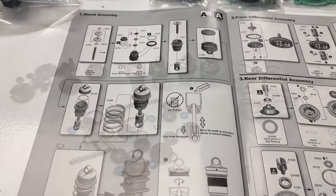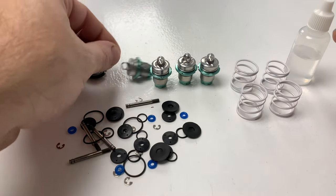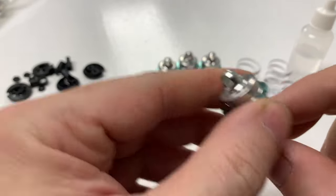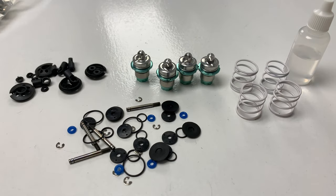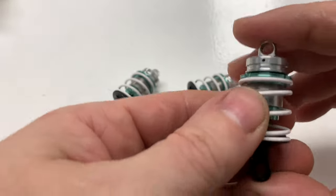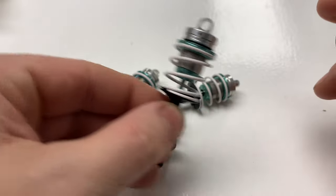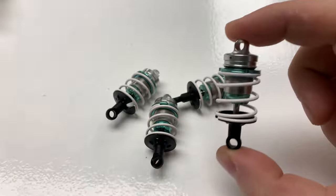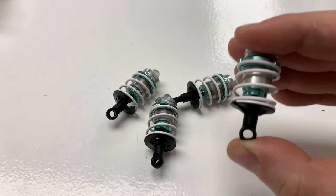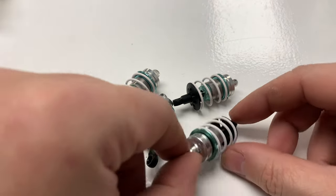Let's dig the parts out for stage one. Look at these little shock bodies — all four shocks are the same. Little white springs as well. That's the shocks build done, and actually it took way longer than it should have done. They feel good — they're like big bars, kind of big bar touring car shocks, before big bars came out for touring car, around 2013 maybe. That took way longer than it should have done, so let's crack on with stage two.